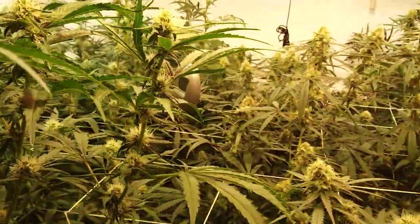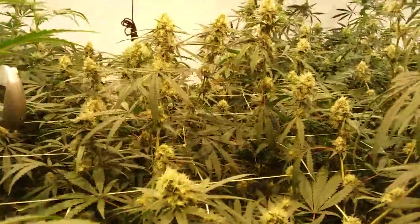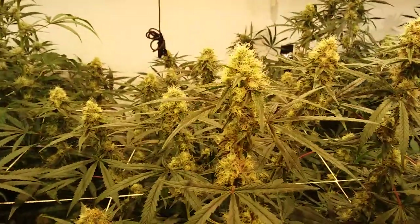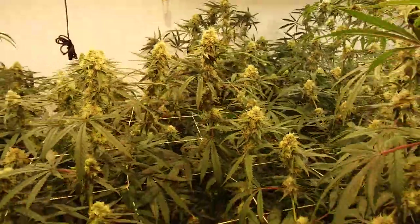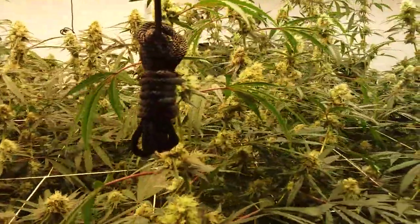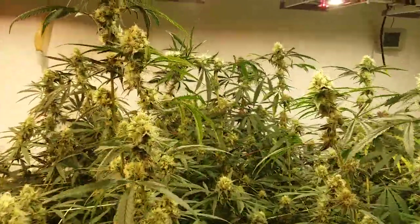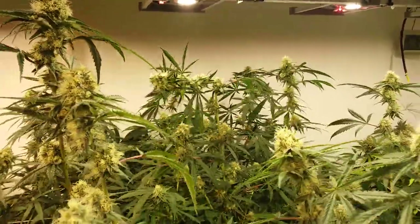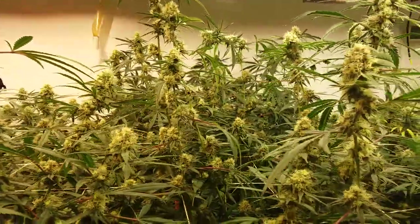Moving on down here, we're on to the Sunkist. It's not doing too bad. Flower development should have been maybe a fair bit further along than what it is but we'll definitely take it for sure. And the one back there in the corner that we bent over, it's doing fine — it didn't mind that at all.